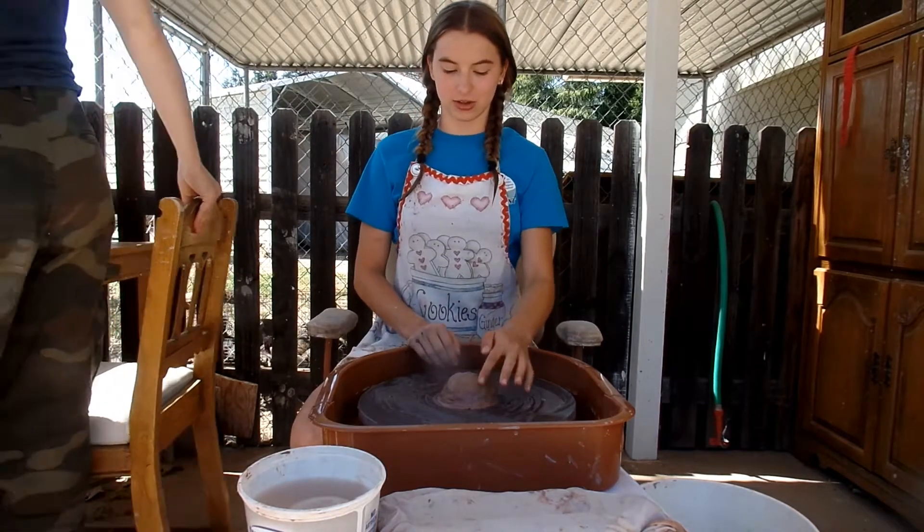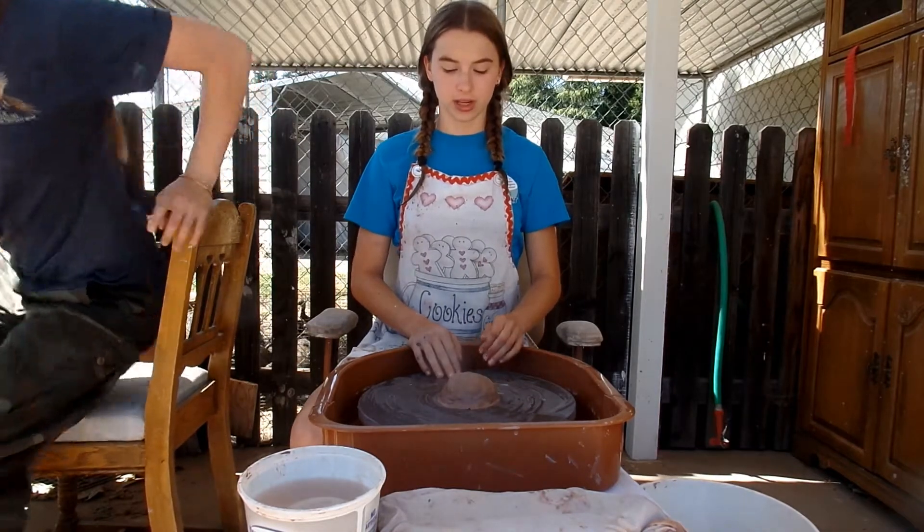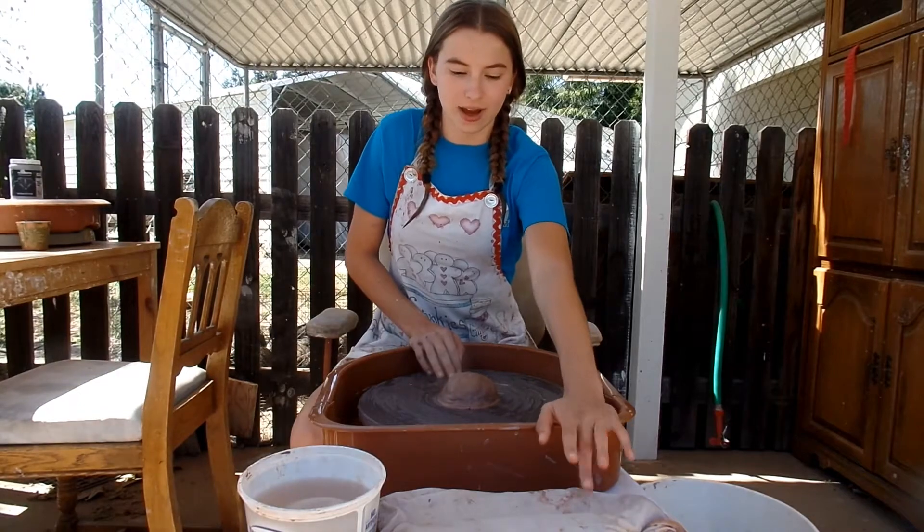Yes, and she's also going to take the handles. So right now, I'm starting out with five bowls, and then after that, I'm going to do five mugs.